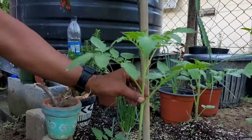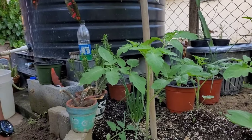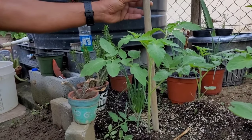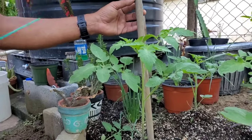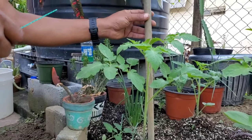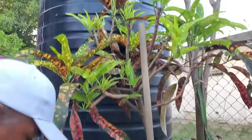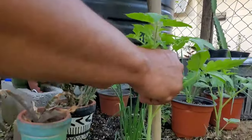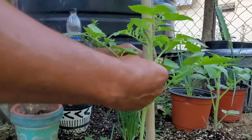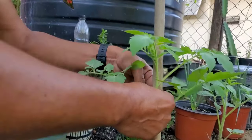That's enough for now. Let's start training it towards this stake. Don't throw away your old broom sticks — they are really going to come in very handy. These are easy to drive into the soil and they also look very neat. So we just gently bring this tomato plant here to the stake.